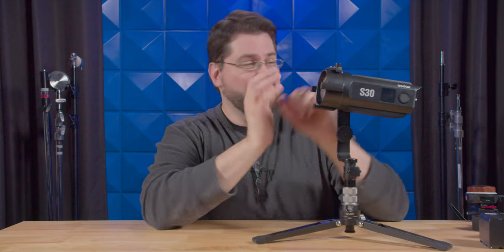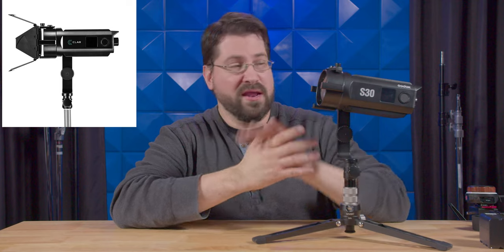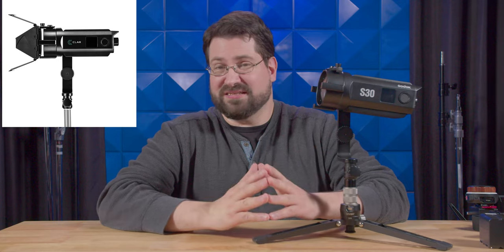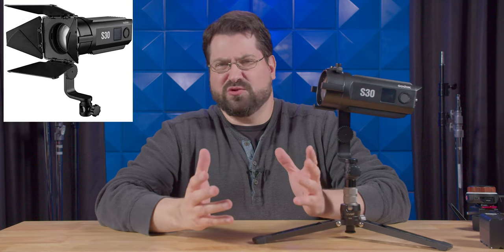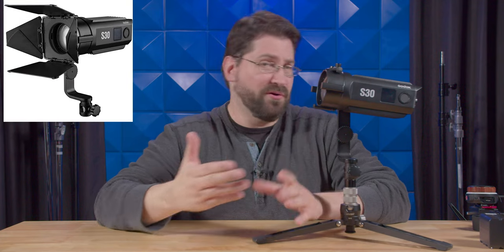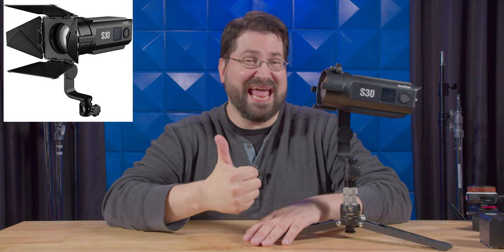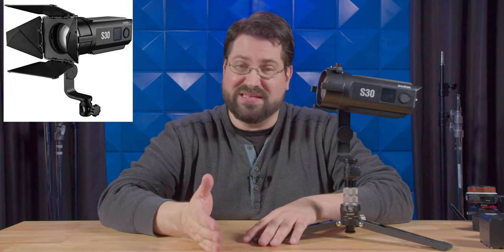So let's talk about buying this light at somewhere like B&H or Amazon versus buying it at a store like Adorama. Now, when you look up the S30 you'll see it listed as the Claire S30. Not to worry — this is not a knockoff. Basically, Claire is Adorama's in-house brand, like Flashpoint. They went to Godox and said, 'We'll pay you to put our own name brand on it,' but they can also fix the light in-house.